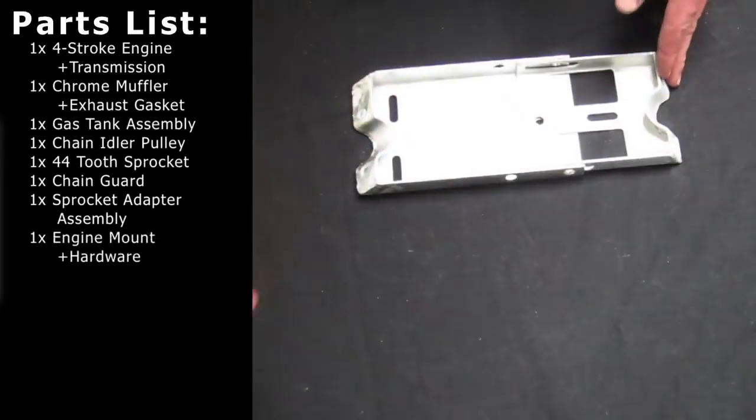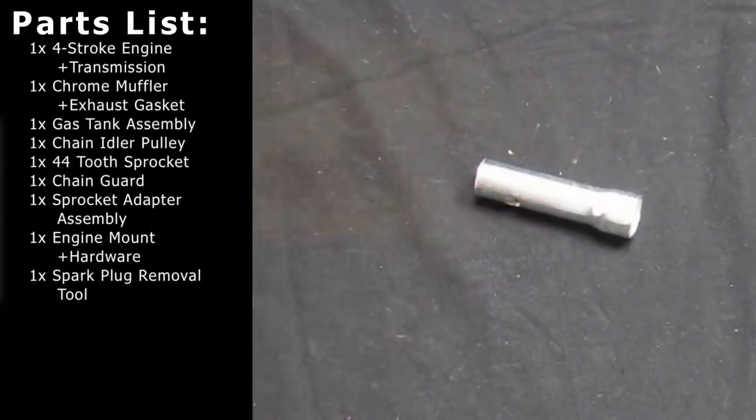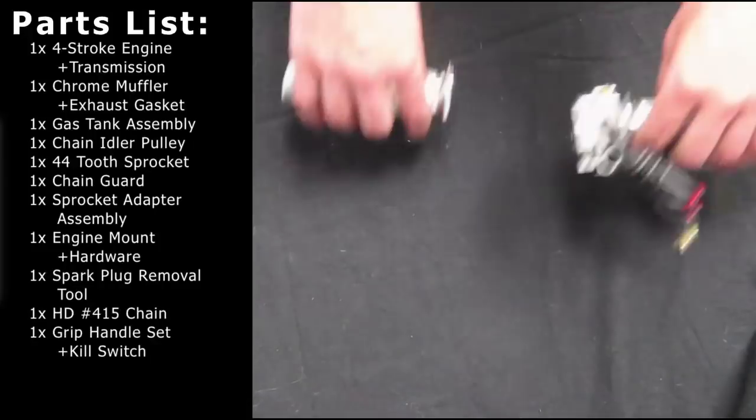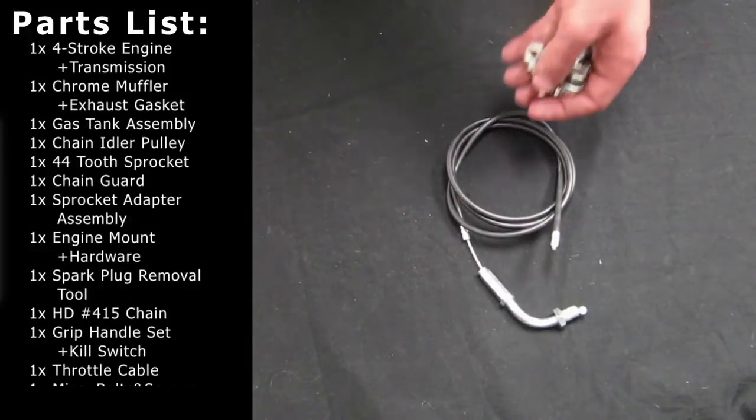Also included is the engine mounting plate with hardware, spark plug removal tool, heavy-duty 415 chain, throttle grip handle set and kill switch, throttle cable, and miscellaneous bolts and screws.